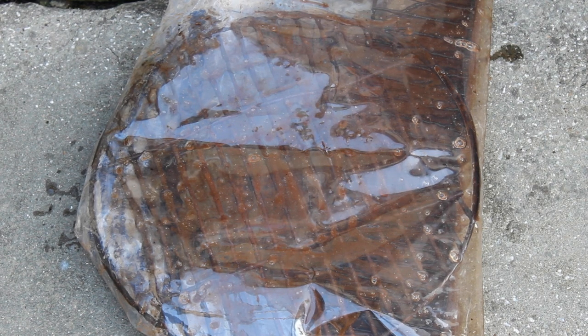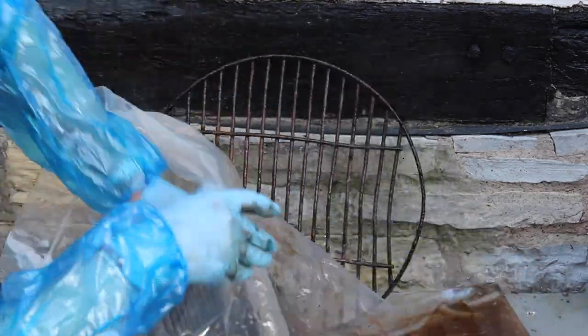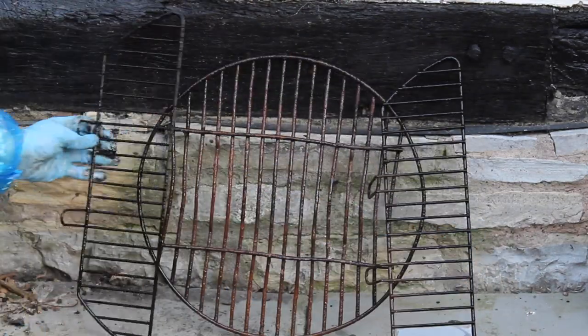For really stubborn dirt and debris, you should leave the racks to soak overnight, but be sure to check the cleaning solution label. When you remove the racks, be sure to wear gloves again. Rinse off any residue from your racks and they will look sparkling clean again.